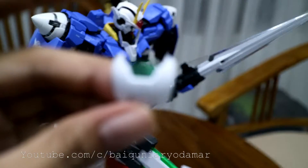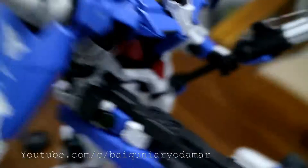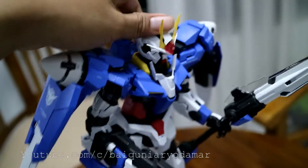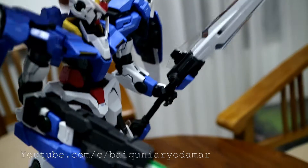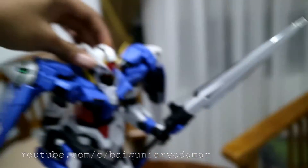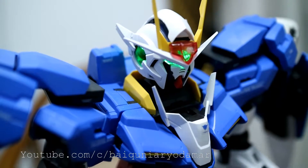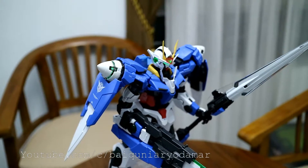Sorry for the wait — we just click it like the other Gundam. Sorry for waiting. And you can see it's all set up.